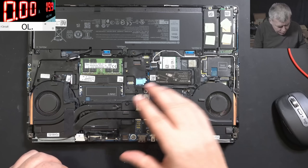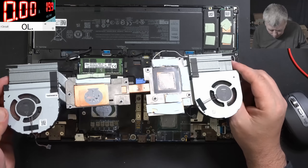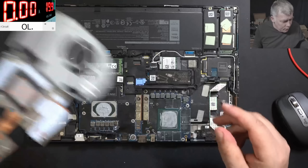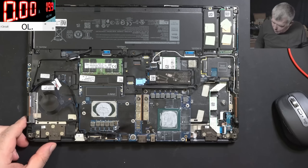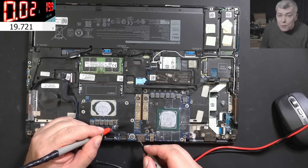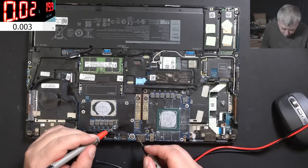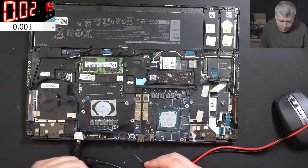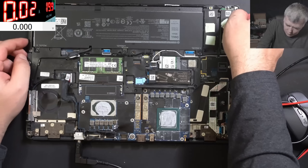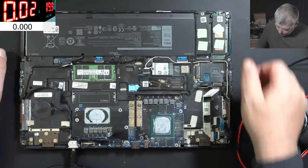Let's take out the heatsink to make some space. The thermal paste is still fresh from last time when I applied it. Let me plug the charger one more time and check the main power rail to see if it's present. We have 19.7V — check on the screen — so the main power rail is present. It is not present on the GPU but the CPU rail is present. Next step: let's check the 3.3V rail. If the 3.3V is present, it could be a BIOS issue.